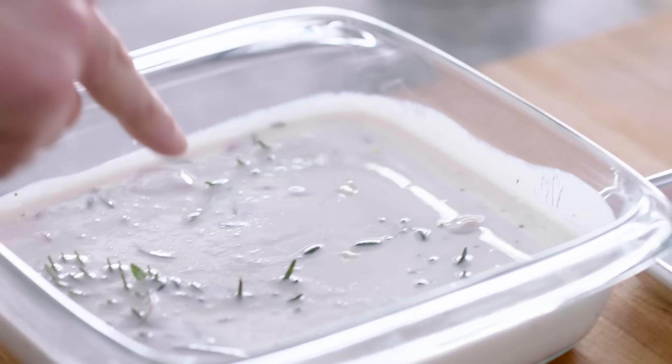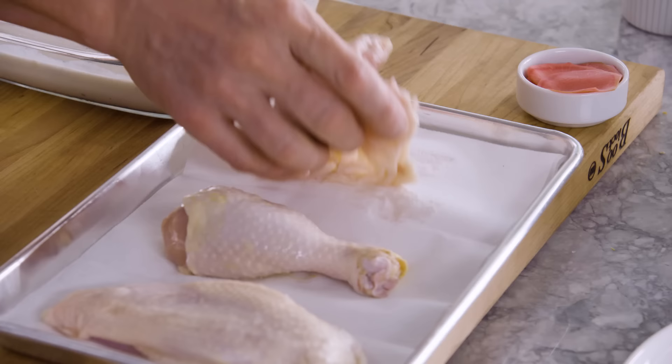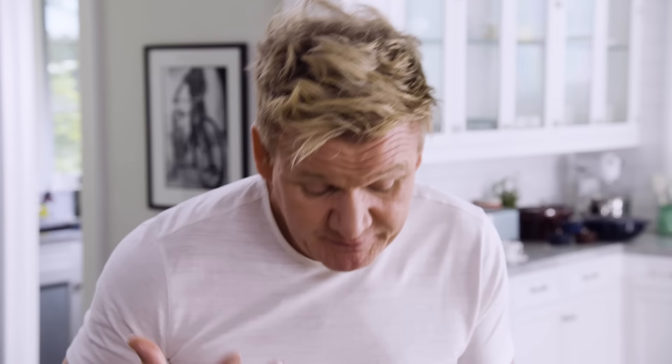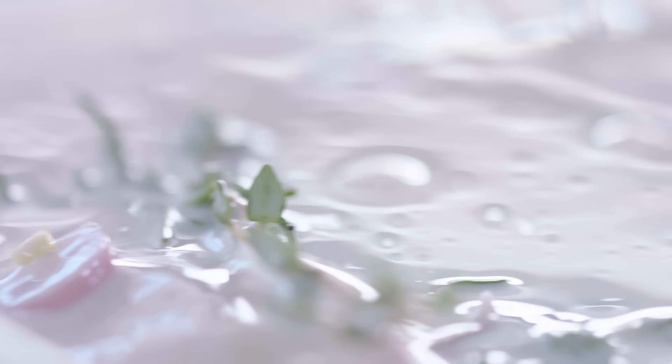First off, the marinade. In here I've got buttermilk, shallots, garlic, and onion. Pick up the chicken and place it inside the marinade. The buttermilk enriches the flavor and the texture of the chicken. If you can get this done the night before, it super tenderizes the chicken. If not, five minutes in the buttermilk.